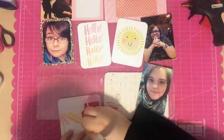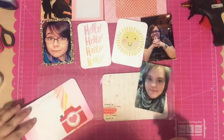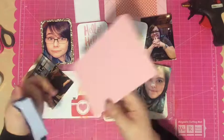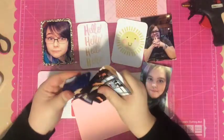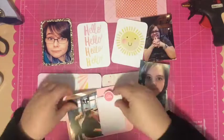I'm layering up a bunch of word strips that say things like 'thumbs up,' 'let's do this,' 'good times,' 'lucky me,' and 'just for fun,' and I really like the way that turned out.